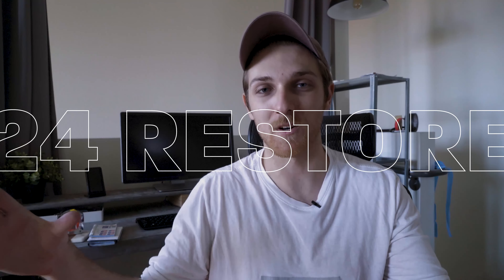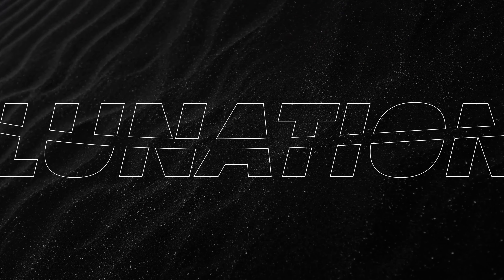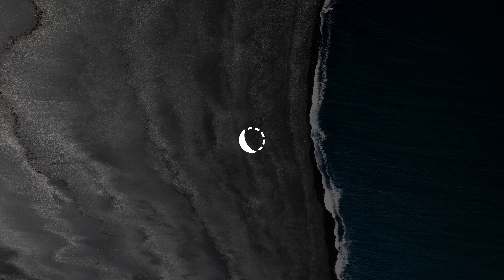This is a new video series called 24 Restore. The idea is that we take something and in less than 24 hours with less than $24 we flip something and make it brand new and super cool. Most of the time we're going to start with something off the free section of Craigslist because we really need to maximize those $24.